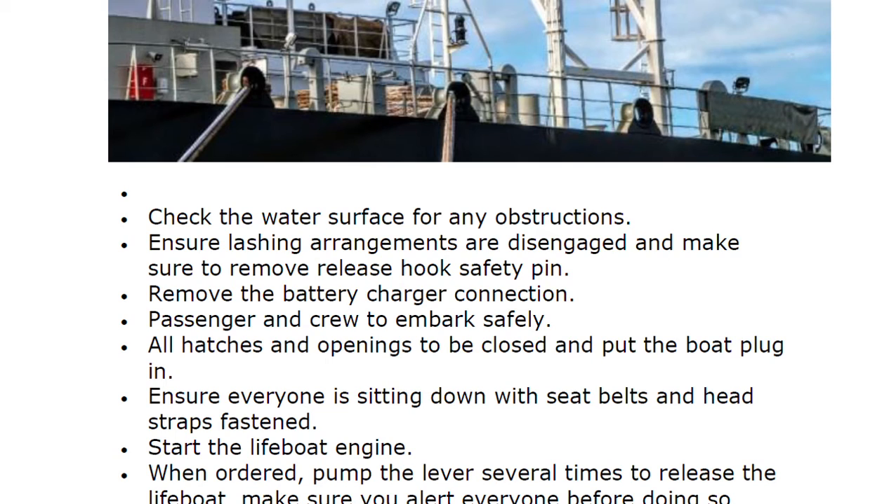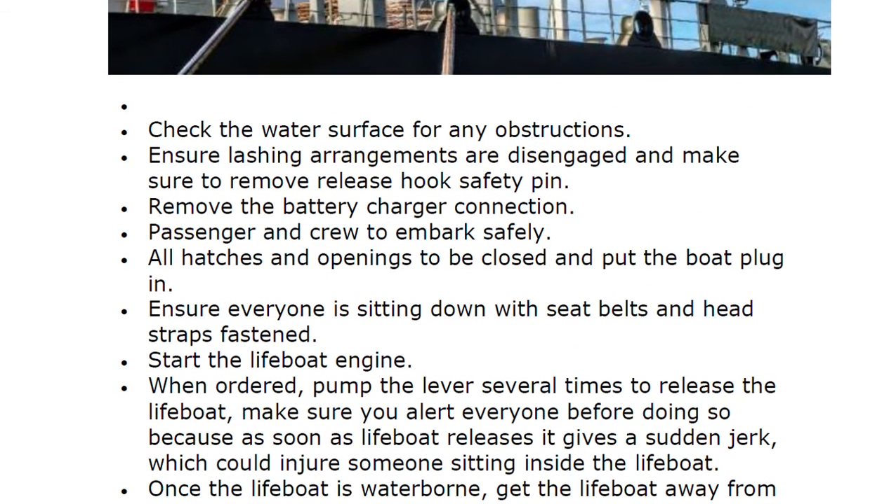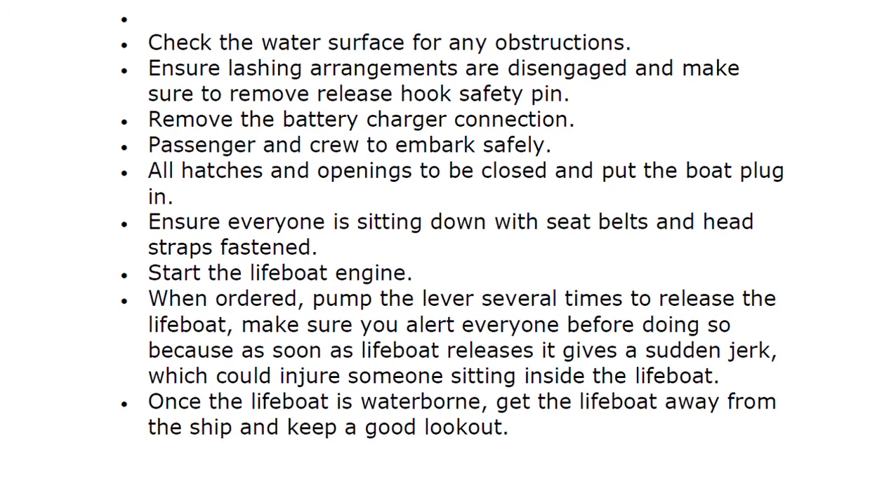Passengers and crew to embark safely. All hatches and openings to be closed and put the boat plug in. Ensure everyone is sitting down with seat belts and head straps fastened. Start the lifeboat engine. When ordered, pump the lever several times to release the lifeboat — make sure to alert everyone before doing so.